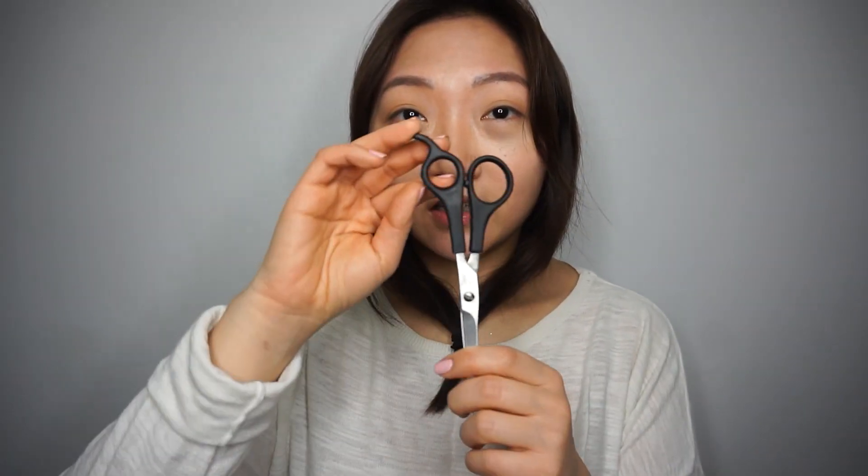These are hair cutting scissors — you can get them at a beauty salon. I have a garbage can in front of me. Start off little by little so you can make it shorter and shorter versus chopping it all off and regretting it later. So maybe I'll start off with an inch first.